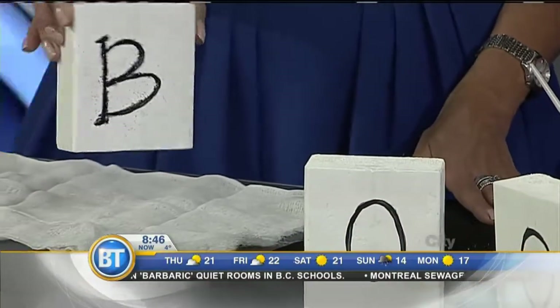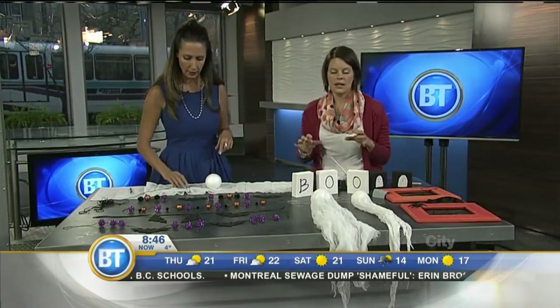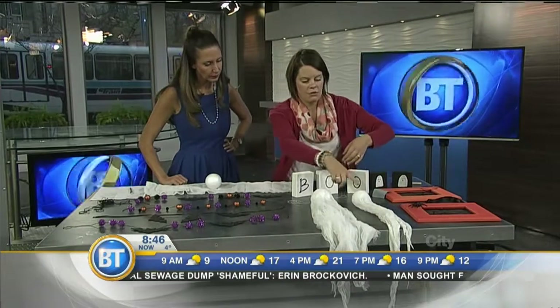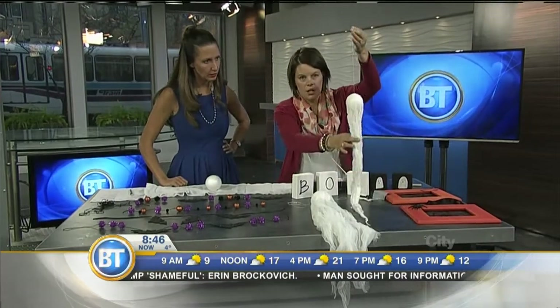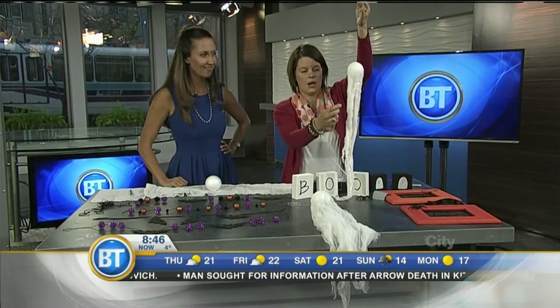How about these ghosts? This is another super easy activity. Just a reminder — you can find a lot of this stuff at a dollar store. The foam balls, cheesecloth — you can find cheesecloth at the grocery store, so while you're getting your turkey, just pick up a couple extra packages.